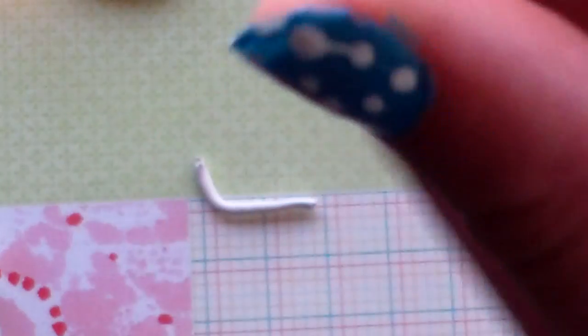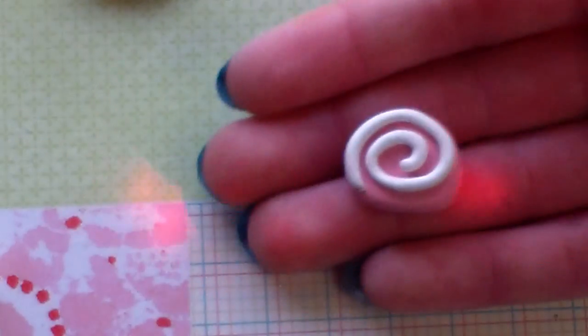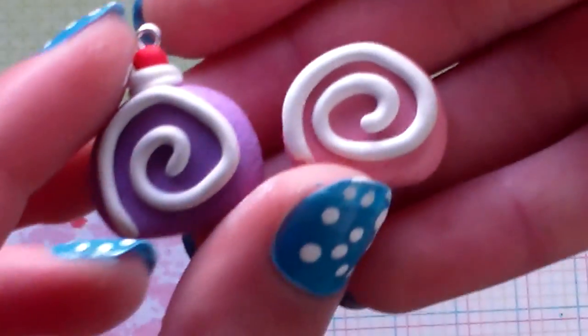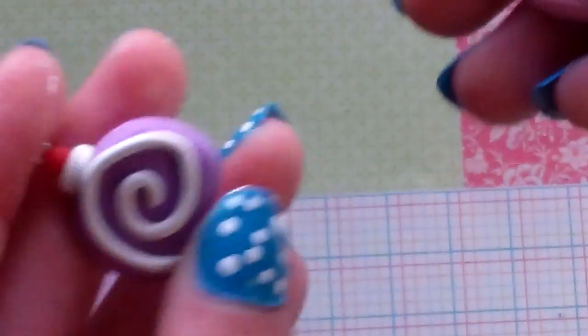So you're done with your yule log swiss roll cake piece. You can also add an additional berry on top. This is all things cupcake 2000 and I hope you enjoyed this tutorial — thank you for watching!